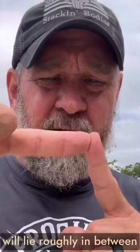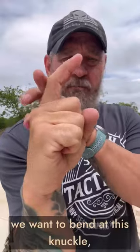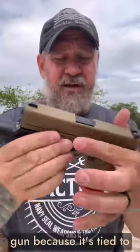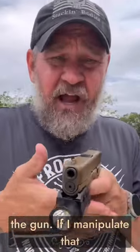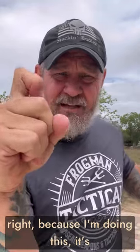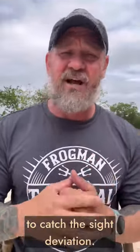The trigger will lie roughly in between the tip of the finger and this first crease. When we pull the trigger back, we want to bend at this knuckle, pulling the trigger straight back. Some people say the trigger only goes straight back in relation to the gun because it's tied to the gun. If I manipulate that trigger left or right because I'm doing this, it's going to affect the sights. And because you're pulling the trigger so fast, you're not going to catch the sight deviation.